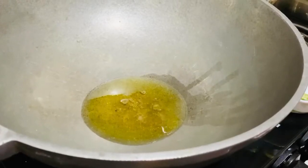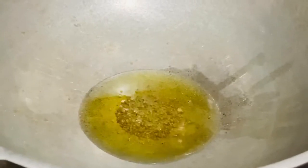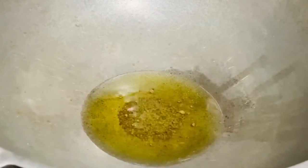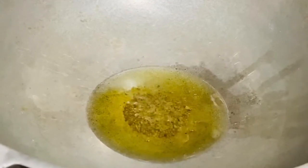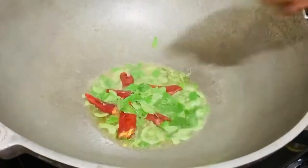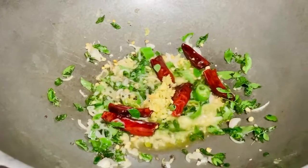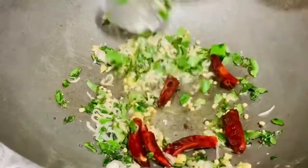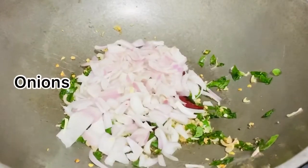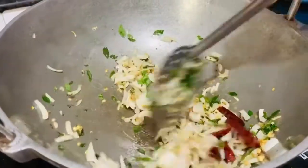We add 1 tablespoon of water. Then we add 1 tablespoon of water. We add 2 tablespoons of water. Let's add 2 tablespoons of water.